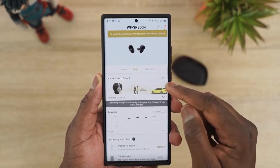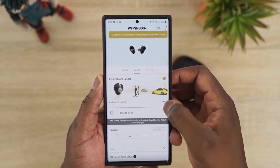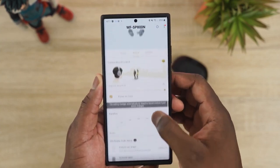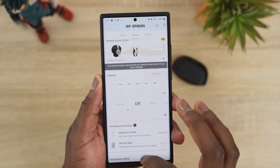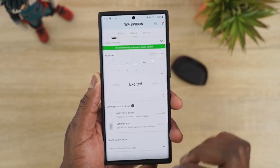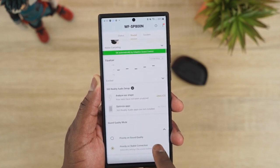The Sony WF-SP800N software is the most robust by far. It offers adaptive ANC that automatically varies based on your environment — subway, street, etc. You can also customize EQs with presets, and even change codec settings to balance audio quality versus connectivity. It's probably one of the most feature-rich companion apps for audio earbuds.